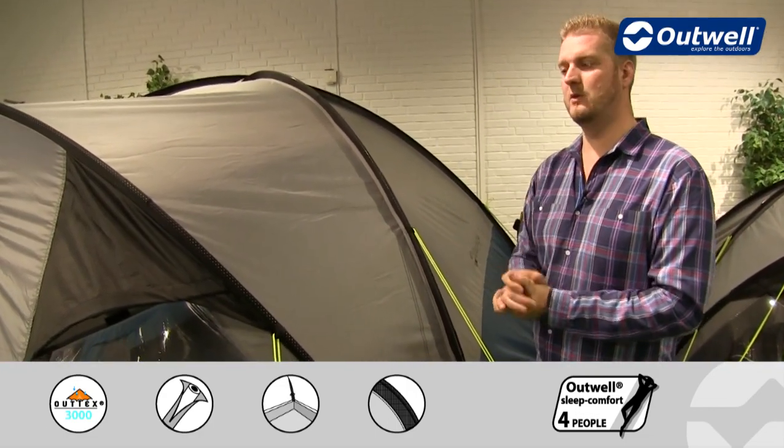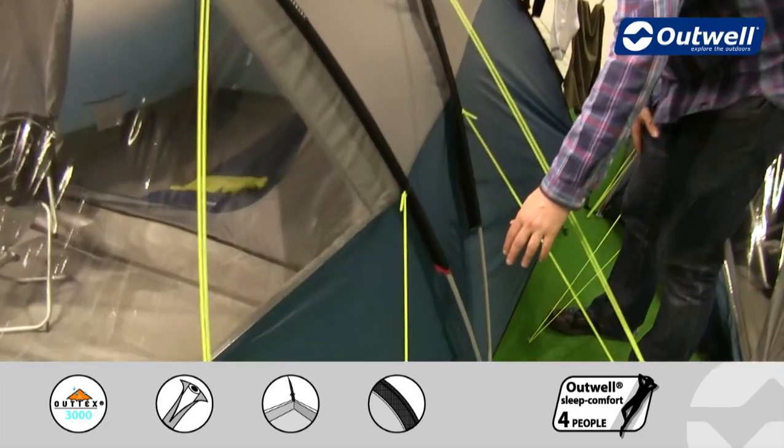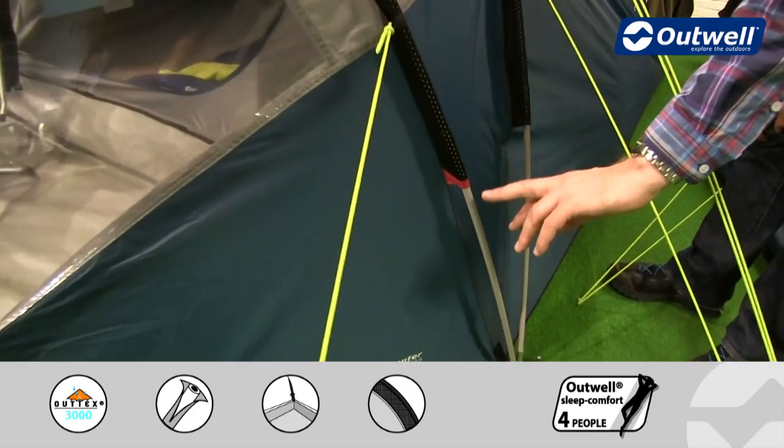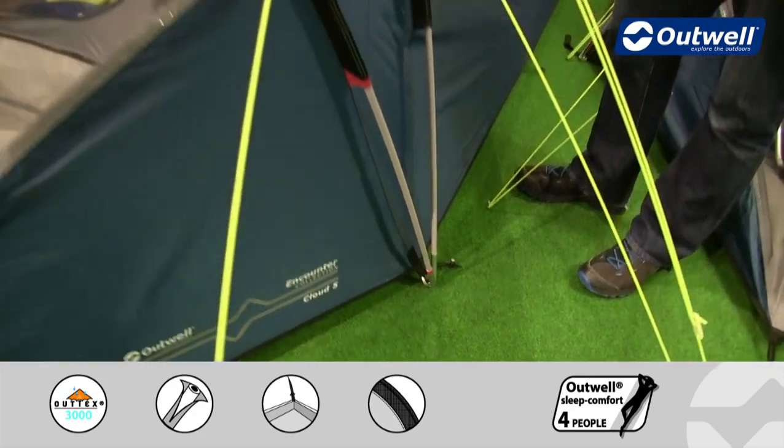The poles that we use from front to back on here are all fibreglass, but what we do is we colour code the poles and the pole sleeves just to ensure that when we're pitching it you're going to get the right pole in the right place, making it really simple and easy to pitch.